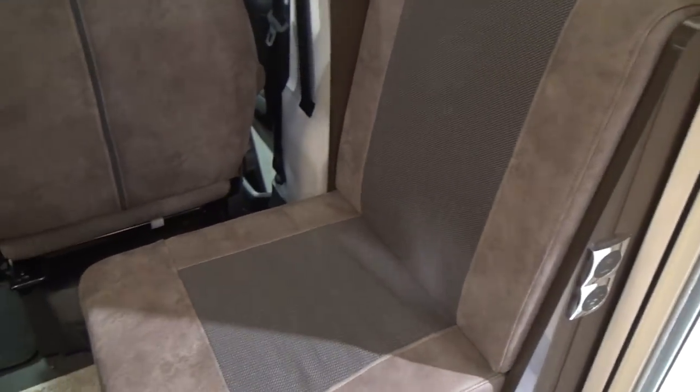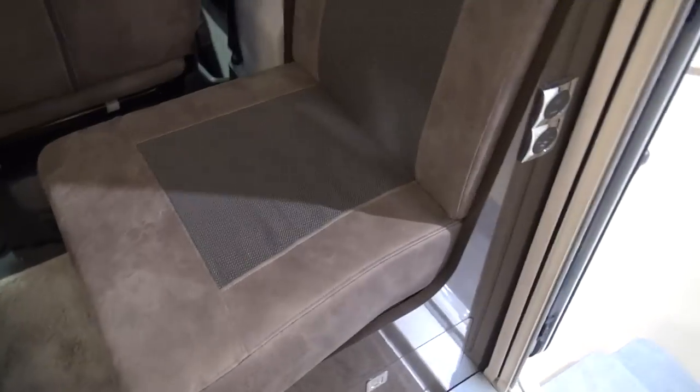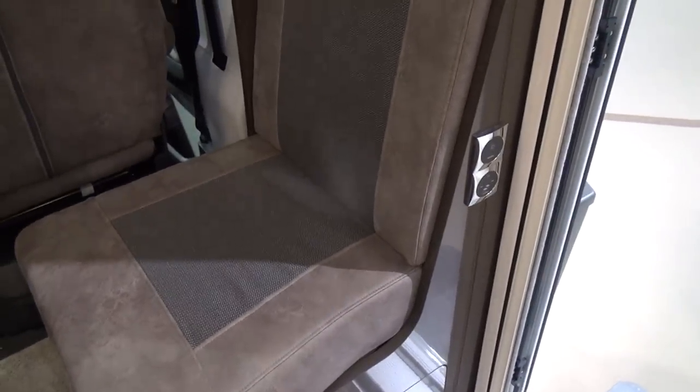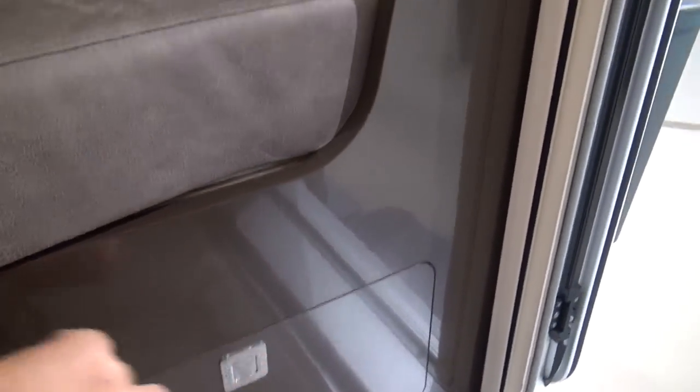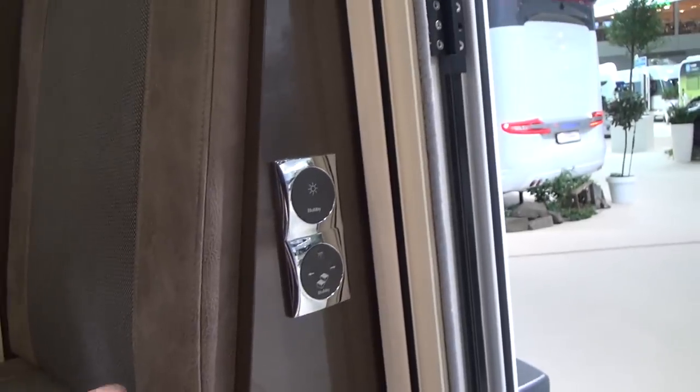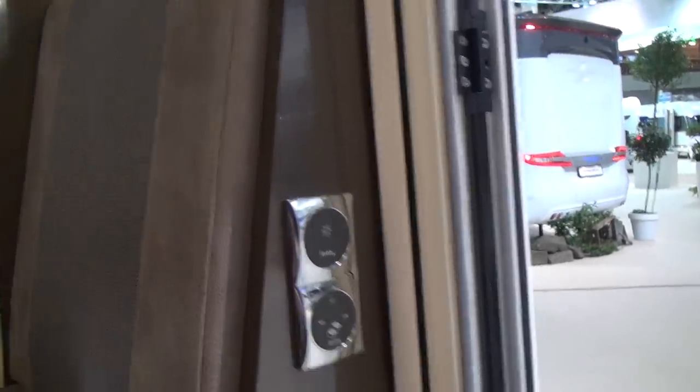As always, I can't see the point of this chair here unless it's to sit on when you come in and take your shoes off. On the subject of shoes, there's a place down here to keep them. There's also the entrance step and lighting there.